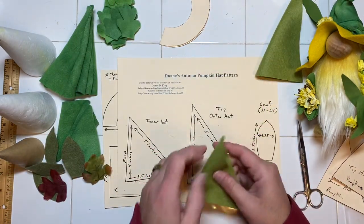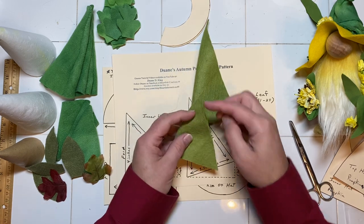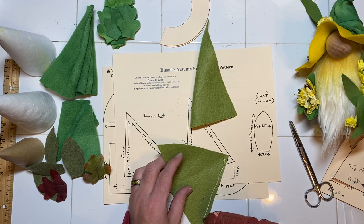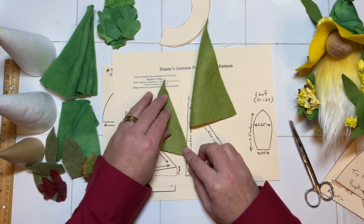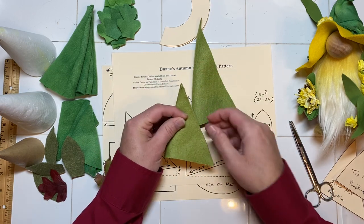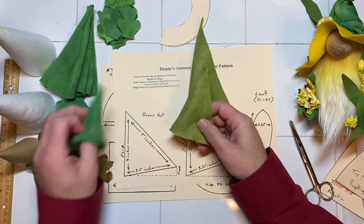Setting that aside for a moment — I have my bottom or inner hat and my top or outer hat that I've cut out. I would sew up the side and turn it inside out, or as I said, you can use the hot glue gun and just run a stream right down your side and glue that together. I've already got one that I've sewn together and turned inside out to use for my inner hat.